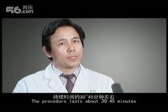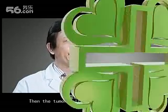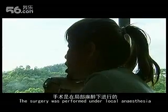The procedure takes approximately 30 to 45 minutes and the operation is performed under local anesthesia.